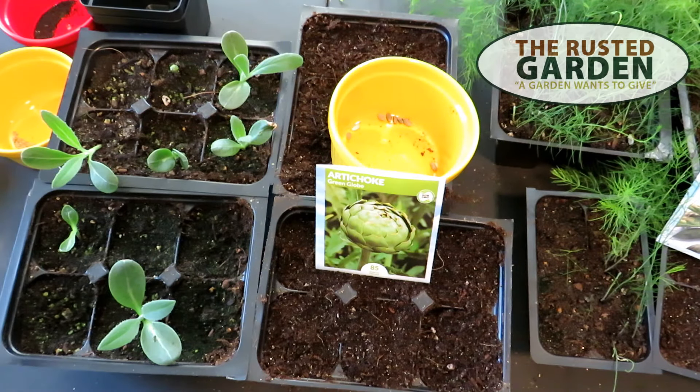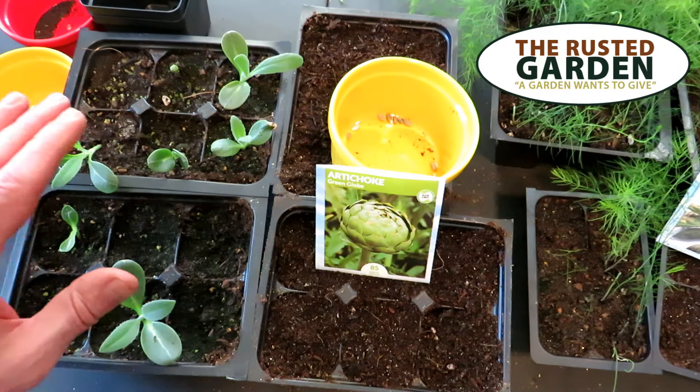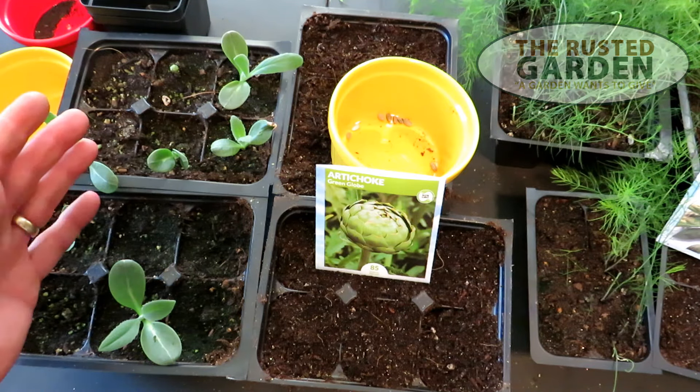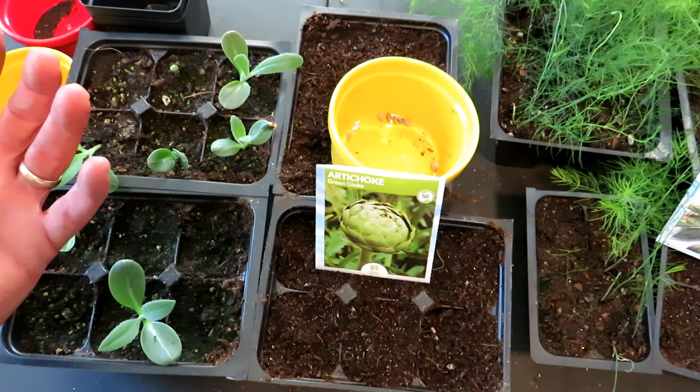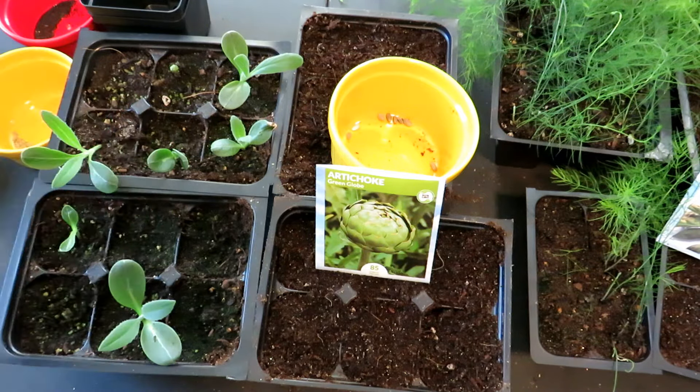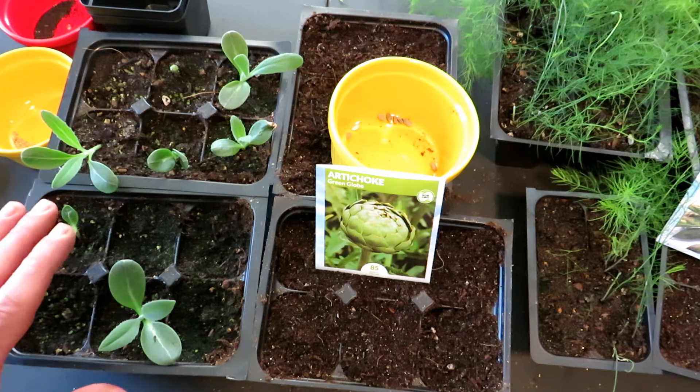Welcome to the Rustic Garden Homestead. Today I want to talk about seed starting globe artichokes — that's what we're going to do today. But also how do you get them to form the flower buds and flower if you want them to flower, or get the flower buds so you can harvest them the first year. It's pretty easy, there's a little trick to it.